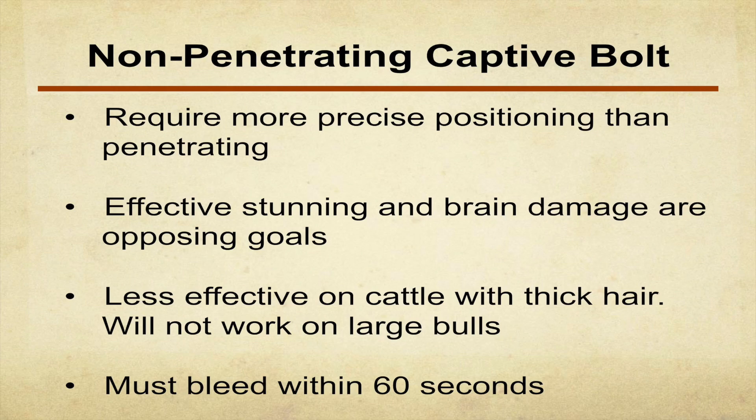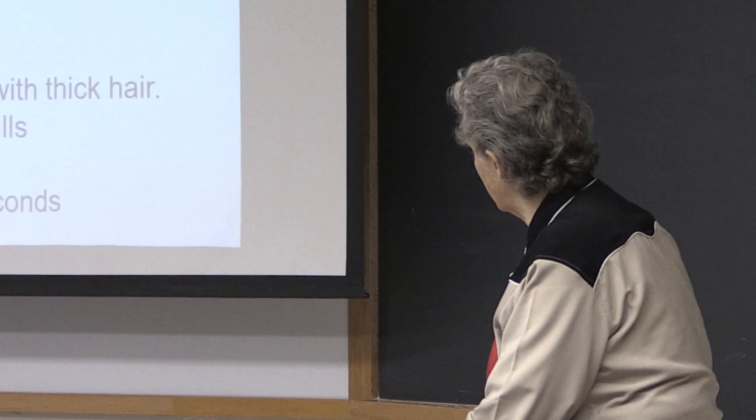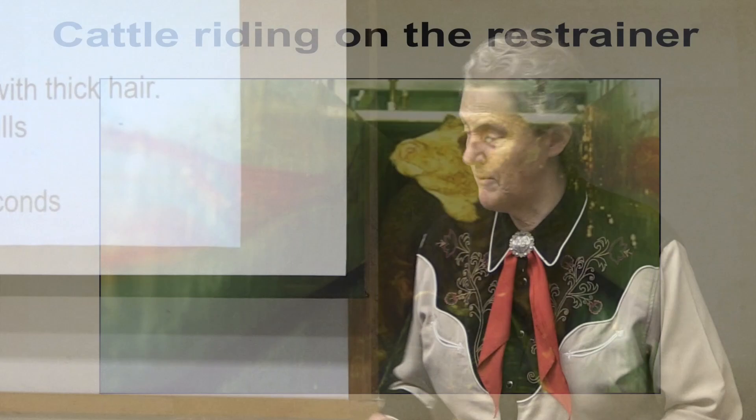A powerful Jarvis pneumatic penetrating stunner — if you hit within an area about this size, it's going to work. A non-penetrator requires absolutely perfect aim, and you need to bleed it within 60 seconds because it's much more likely to wake back up. The center track restrainer system is also shown here — you've got to maintain the restrainer too. If there's a sharp edge, your animal will start moving and bellering. Every time I've heard loud vocalizations, I found the reason — often just a little sharp edge, or a head restrainer squeezing the neck too hard. Reducing the pressure fixed it.